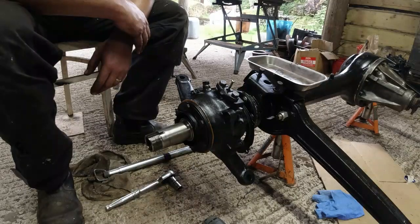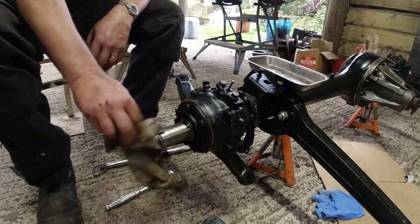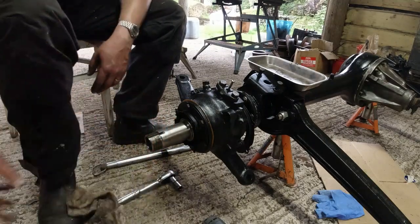Right folks, this video is all about setting the swivel preload on your Land Rover, Range Rover, Disco. This is a classic Range Rover, where all of the Range Rover swivels are set up exactly the same, but check your manual.